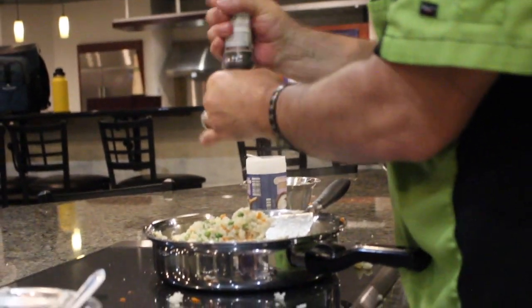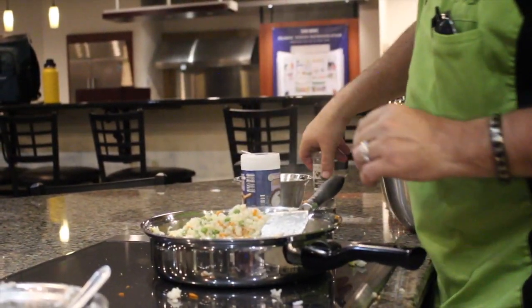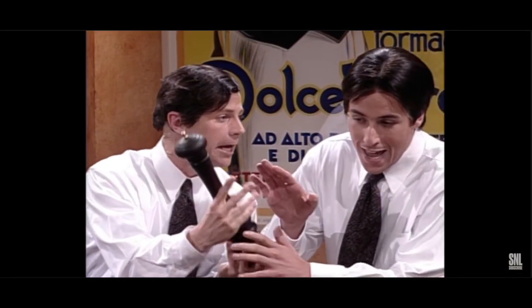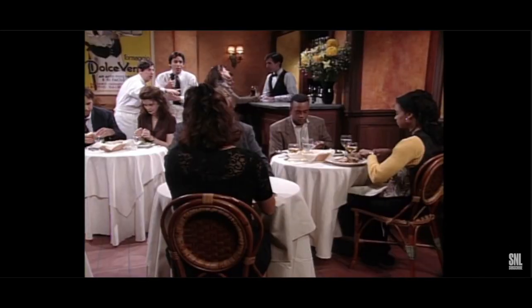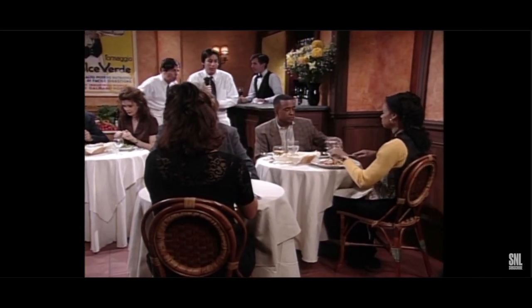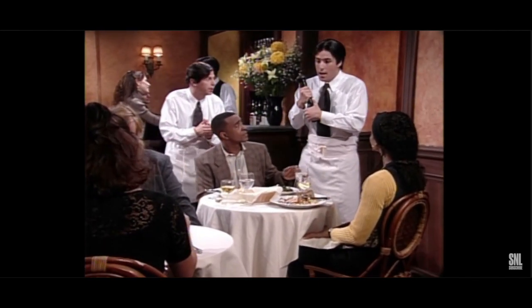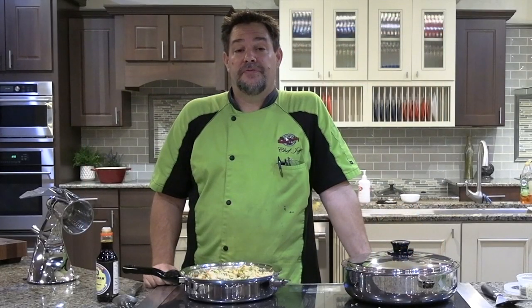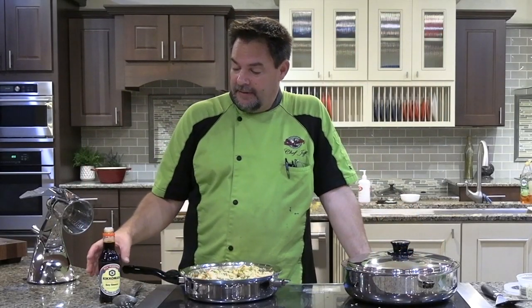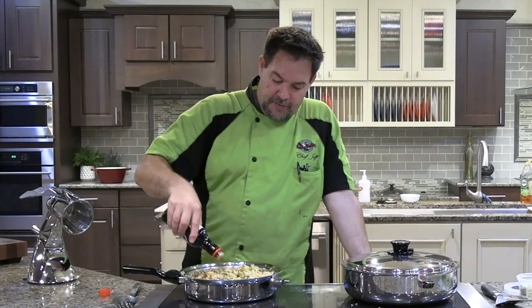Grazie. So to finish up our fried rice, the last step is we're going to add half a cup of soy sauce.